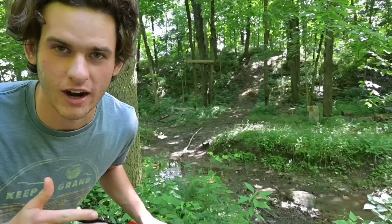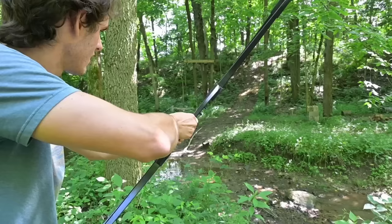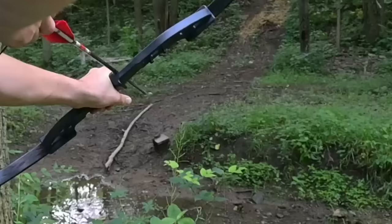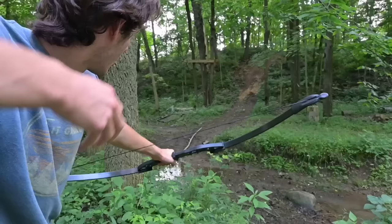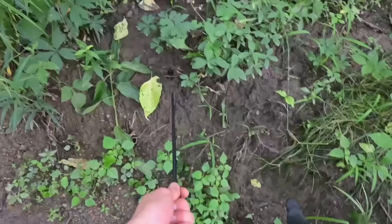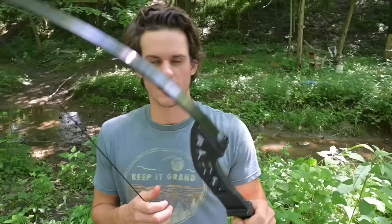I just snuck in on a rabbit sitting right there — I'm gonna try to take him out with the cheap bow. Oh gosh, I missed him horribly. The rabbit's giving us another shot. Oh, that was like that close to hitting the leaf — check it out. That's like an inch from hitting the leaf, almost hitting the rabbit.